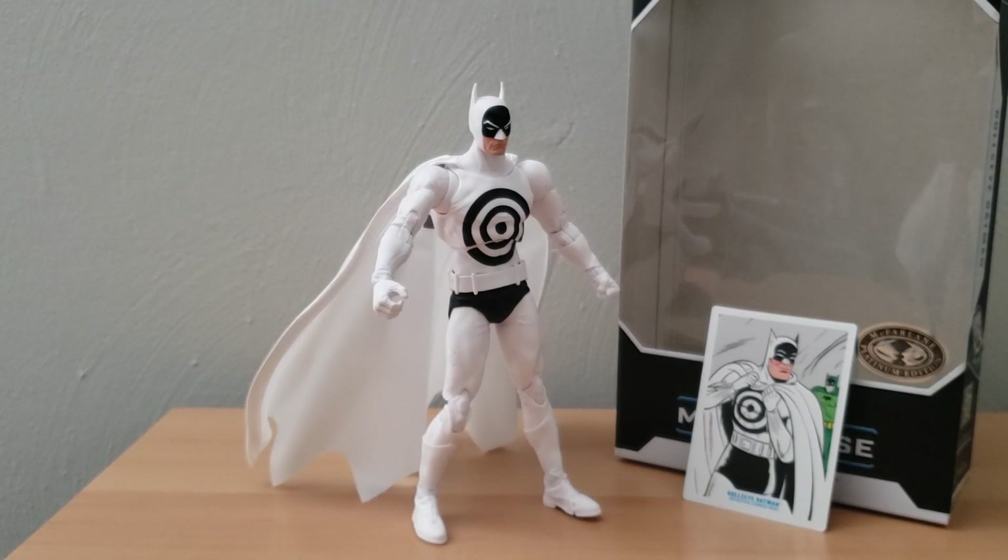Maybe if you want to fill out your collection, or if you just kind of like the general design, I really don't see any negatives with it. I think that's everything I have to say for this unboxing and review of the DC Multiverse Bullseye Batman. Comment down below what you think about Bullseye Batman, or if you have any other recommendations for DC Multiverse figures as well.